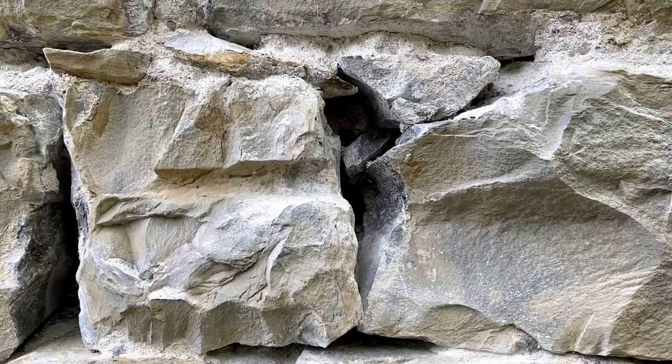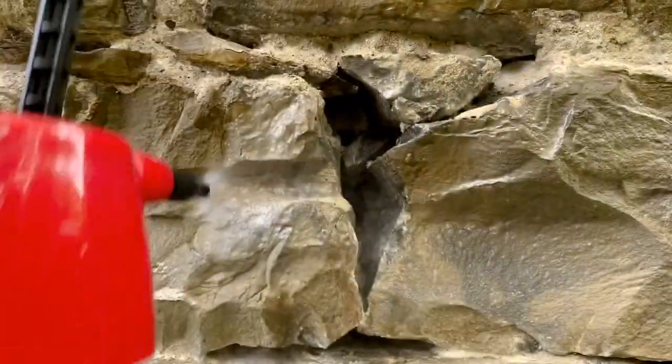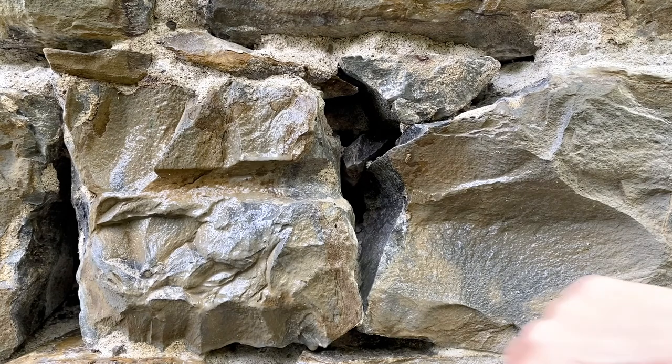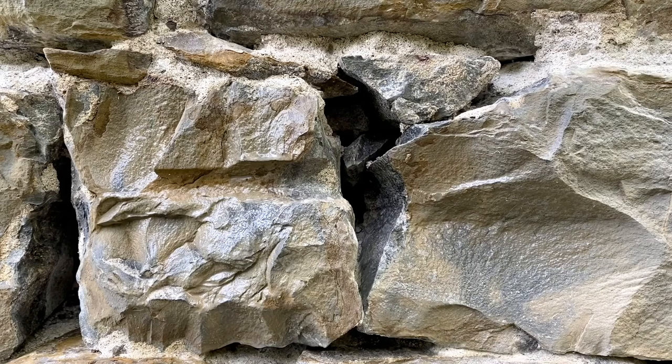Before I start packing these joints with fresh mortar, I'm going to give everything a little spray. That will make sure that our fresh mortar adheres to our stones — we want it damp but not necessarily dripping. I went a little overboard in some places, but that'll also take down the dust and just make a strong bond between the mortar and your stones.